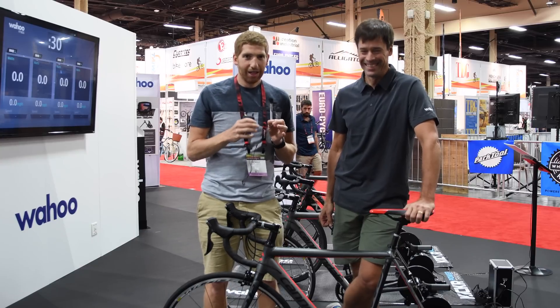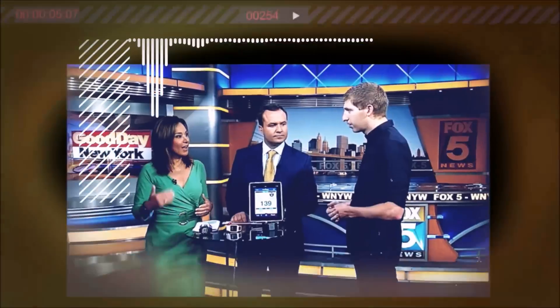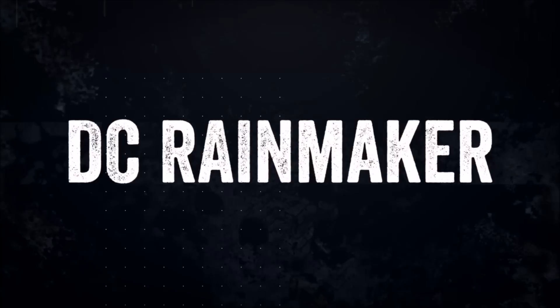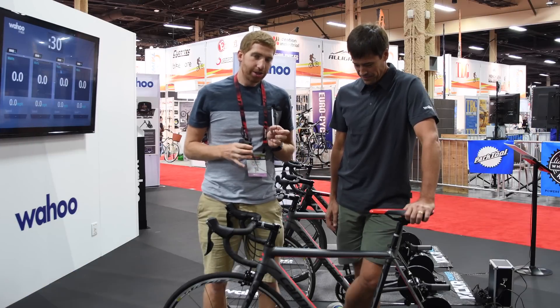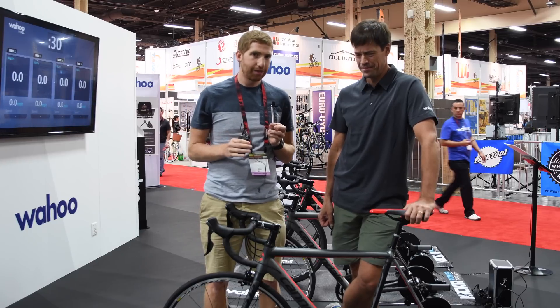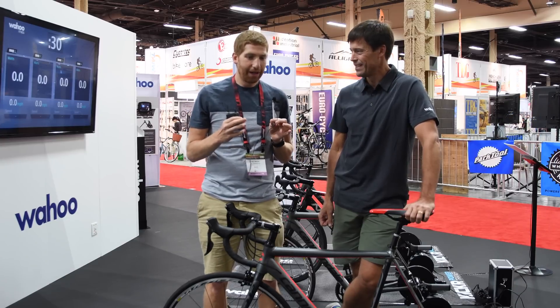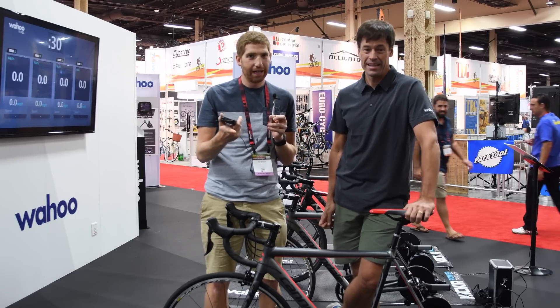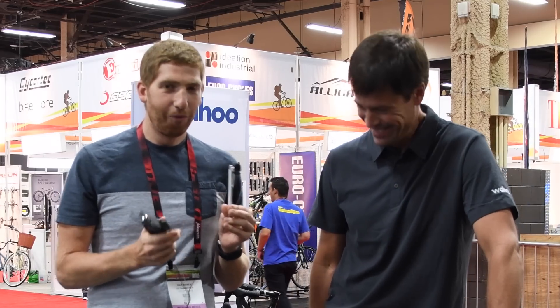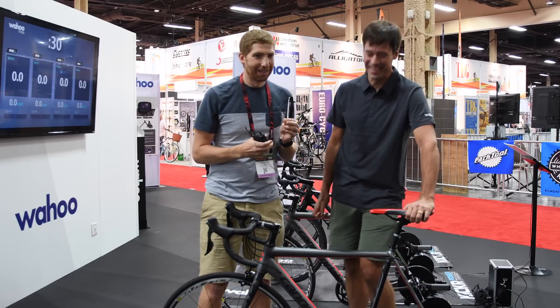Anytime I get Chip involved with the microphone, it literally goes to crap. Hey folks, this is Ray from DCRainmaker.com. Today I've got Chip from Wahoo Fitness here, and we're here to talk about the Wahoo Kicker Trainer — in particular the strain gauge aspect of it and some of the accuracy pieces. We tried to film this at Eurobike, but it seems like anytime I get Chip involved with the microphone, it literally goes to crap. We have two microphones and now one's dead. So this is where we've got the improvised handoff mic with a pen and a lav. Take three and a half, in two different continents.